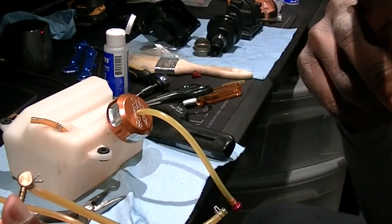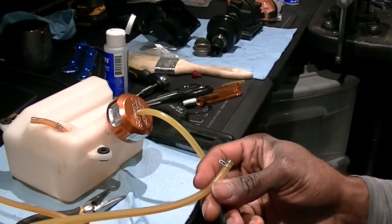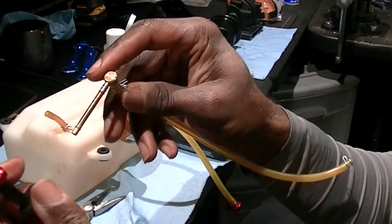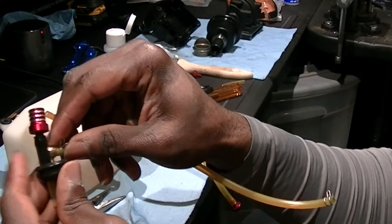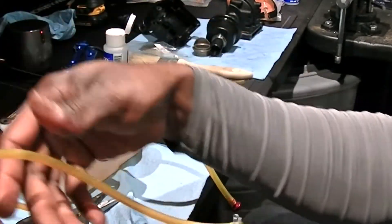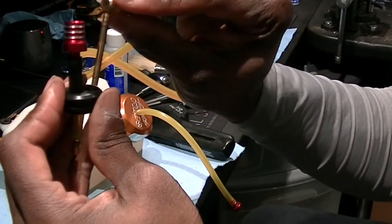Make sure I'm doing what I got to do is right. Gotta make sure I got the right one. I'm going to make sure my end is in the right spot. I'm going to push that in there. This one is going to go to the bottom of the carburetor. This one is going to go to the top.